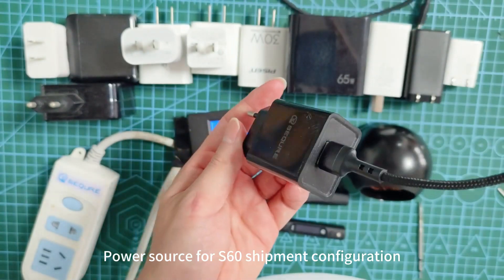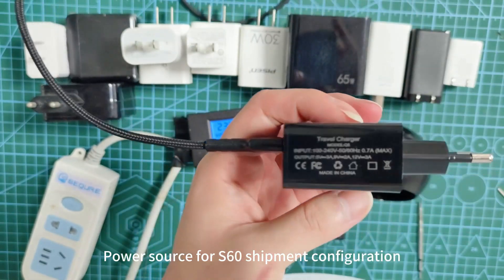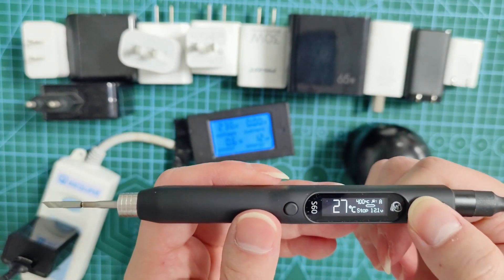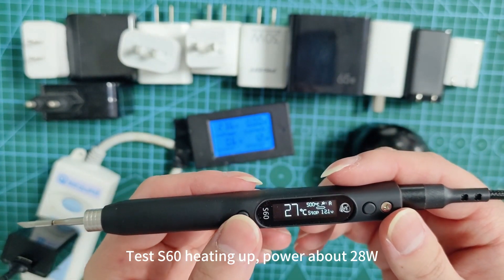Power source for S60 shipment configuration. Testing S60 heating up with power about 28V.